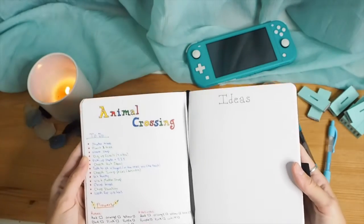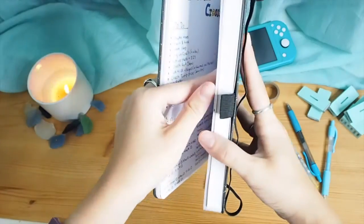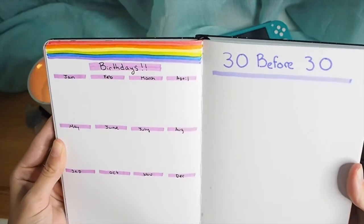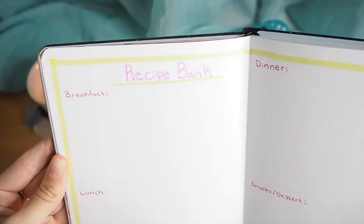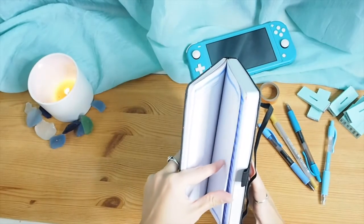I've also been really into Animal Crossing, so I made a to-do list for every day and a flower tracker, plus a place to keep ideas for special areas I want in my island — like a diner and a mini library. And then birthdays, and a '30 before 30' list — because it's surprising, but I'm turning 30 in February and I'm slightly freaking out.